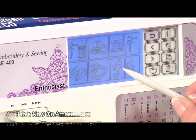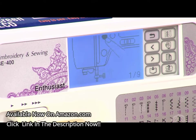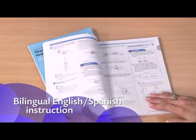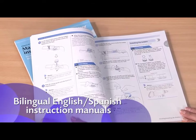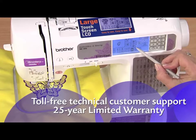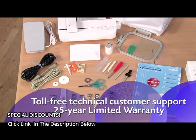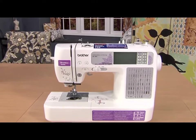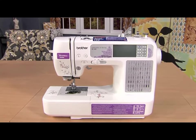You can also use the touch screen to access built-in tutorials, change your settings, and more. Plus, you'll love how easy the instructions are to follow. Enjoy all the great sewing and embroidery features including accessories and Brother support with the reliable, easy-to-learn-and-use SE400 from Brother.